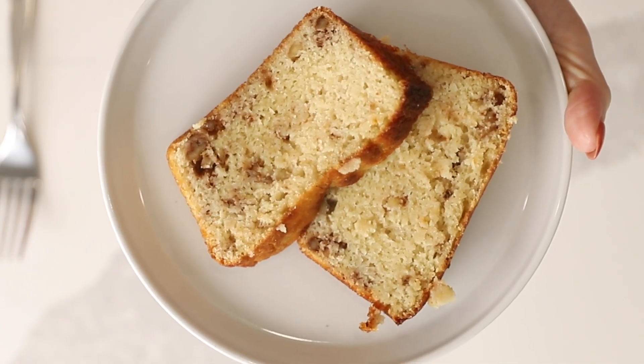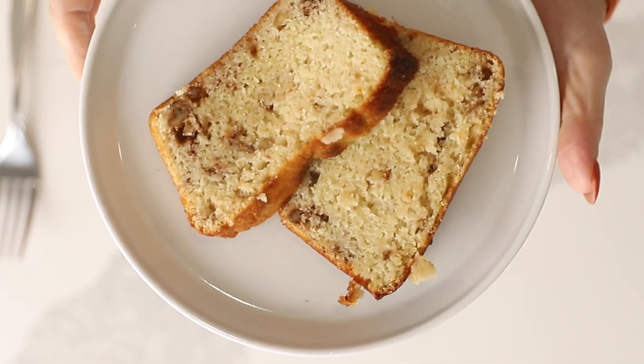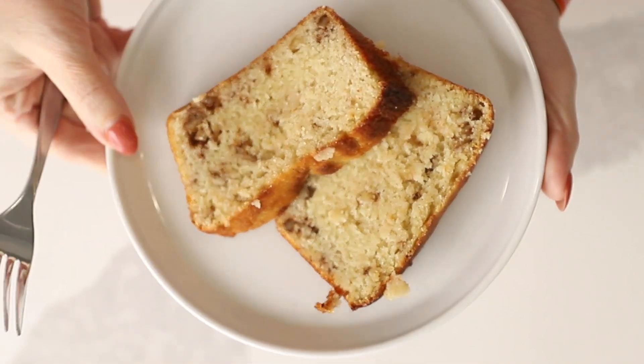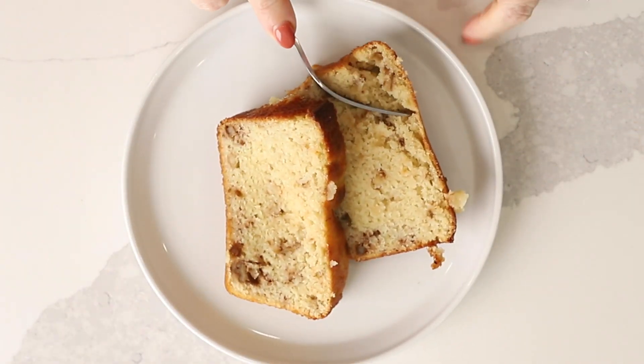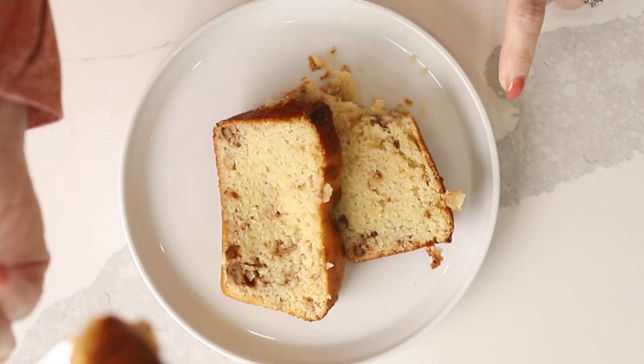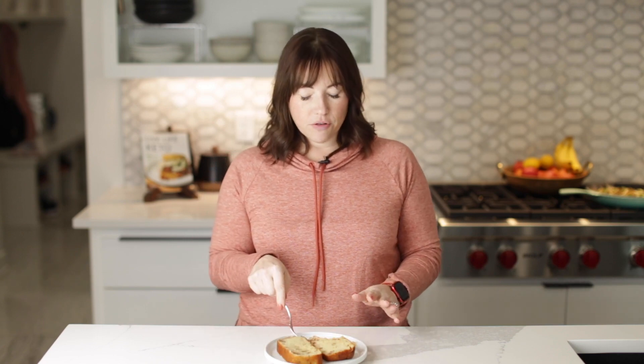Here is our banana bread out of the oven — we let it cool, I cut a couple of slices, and look how amazing it looks. Mmm, it really does not taste like artificial banana at all. It has just a really good banana flavor — it tastes like we just put banana in it.